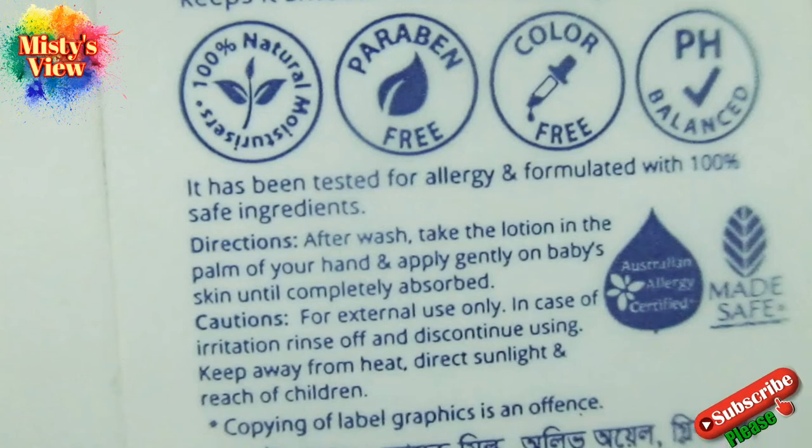It has been tested for allergy and formulated with 100% safe ingredients. It has been tested for side effects.